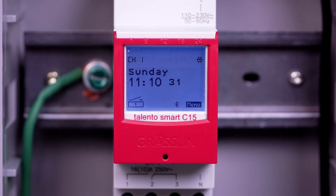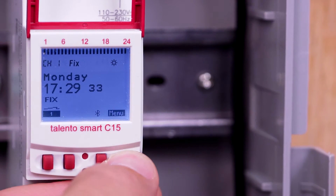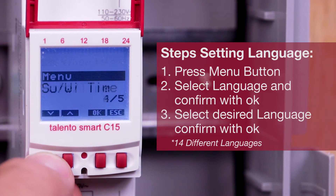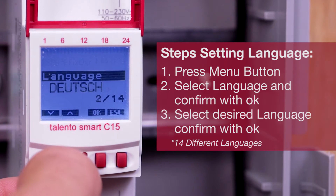A text-based interface communicates in 14 different languages without any confusing acronyms. To select the language, press the menu button, select Language, and confirm with OK. Select the desired language and confirm with OK.